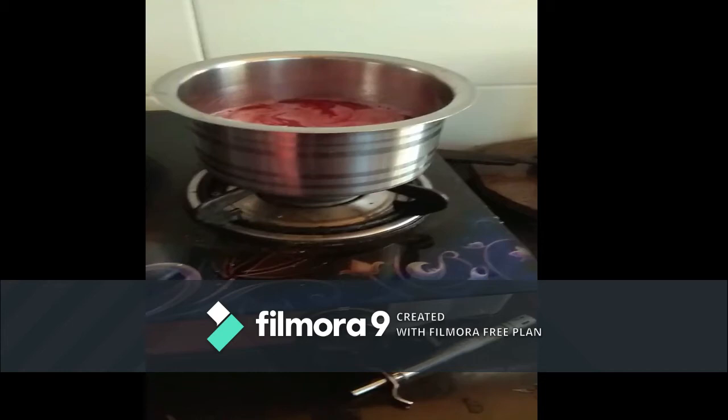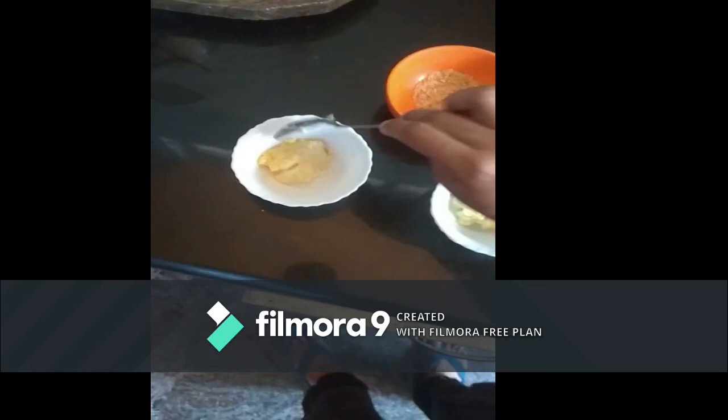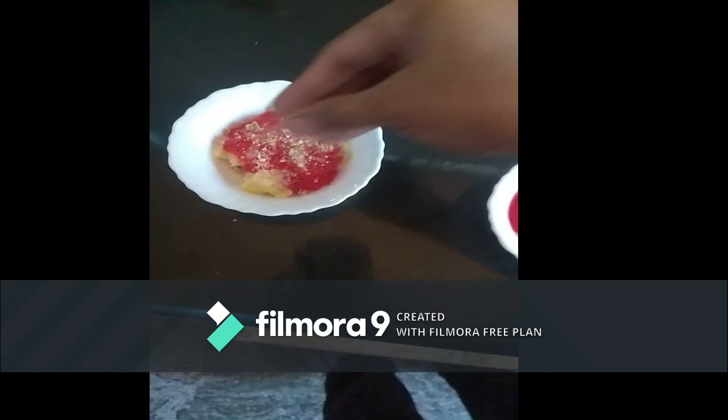Take a bowl. Add the pudding, then top it with jelly. Add powdered glucose. The jelly pudding is ready.